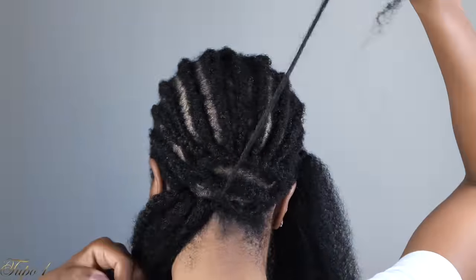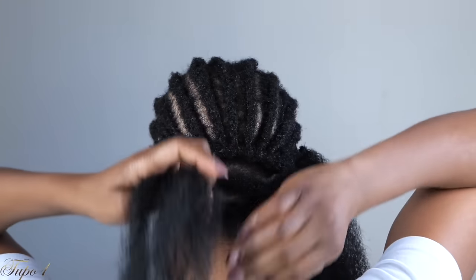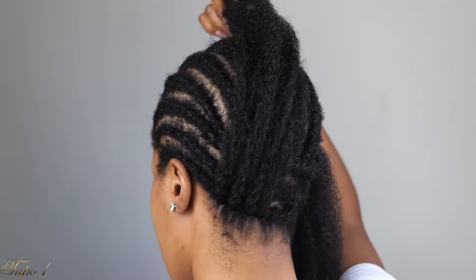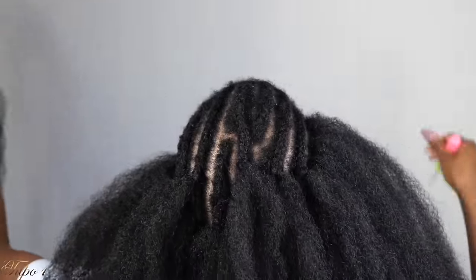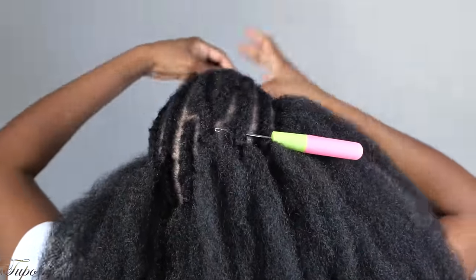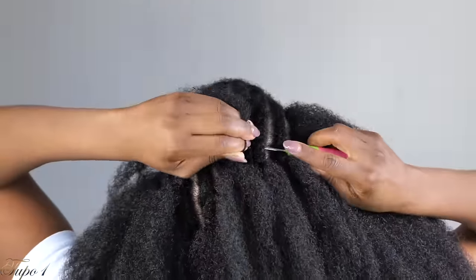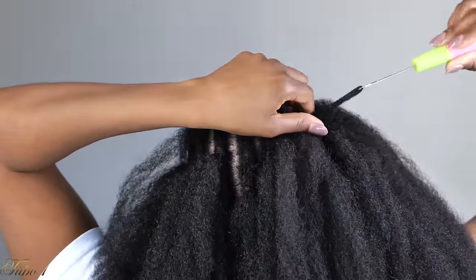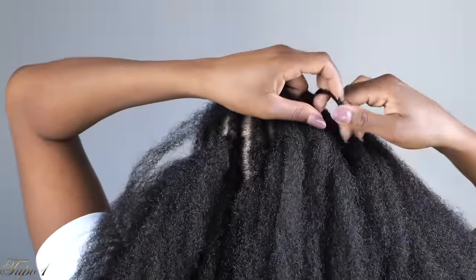As you're going around your head, you've got to make sure you're coming very close together — that way it looks really nice and realistic. Once you get to the middle, it's just the basic method: place the crochet needle in, open the hook, take your crochet hair, place it on the hook, pull it out, take both strands, and pull them in. Very very easy.